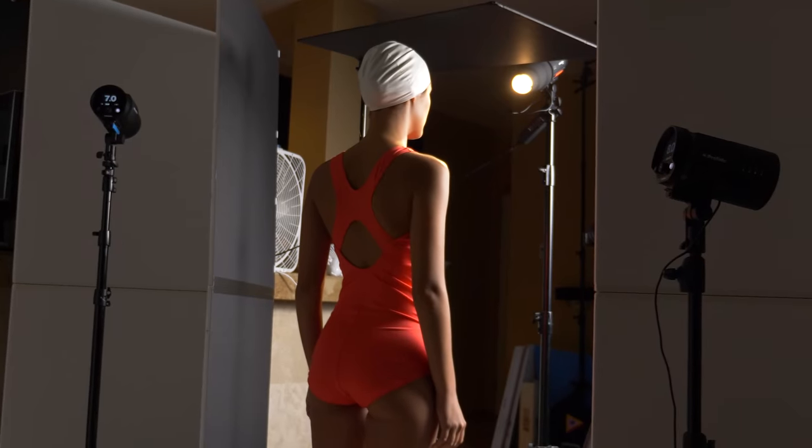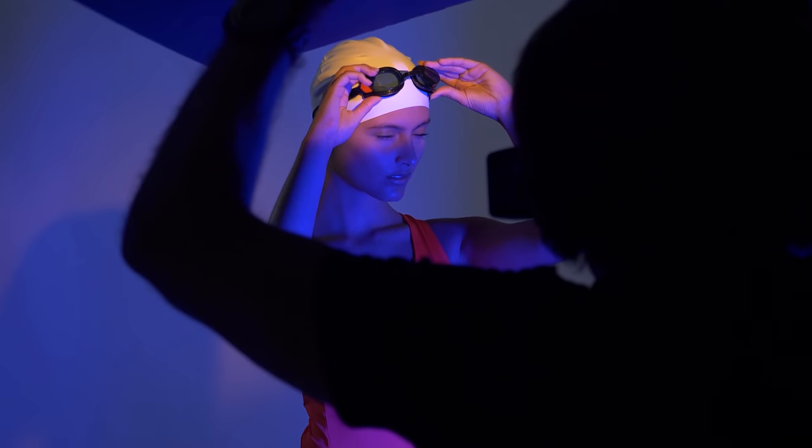In today's video, we're going to try to create some really edgy lighting while also manipulating the colors in the background. So let's get started and we'll show you what we've got set up so far.